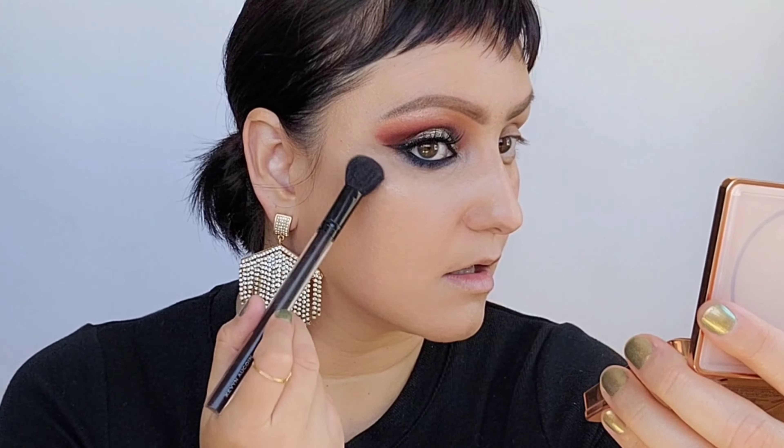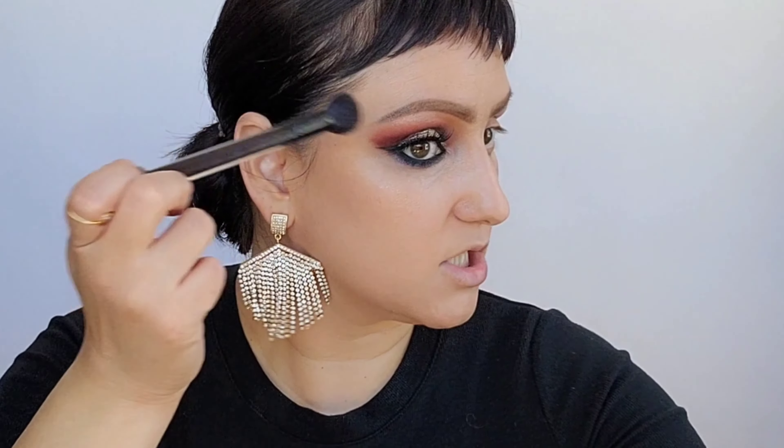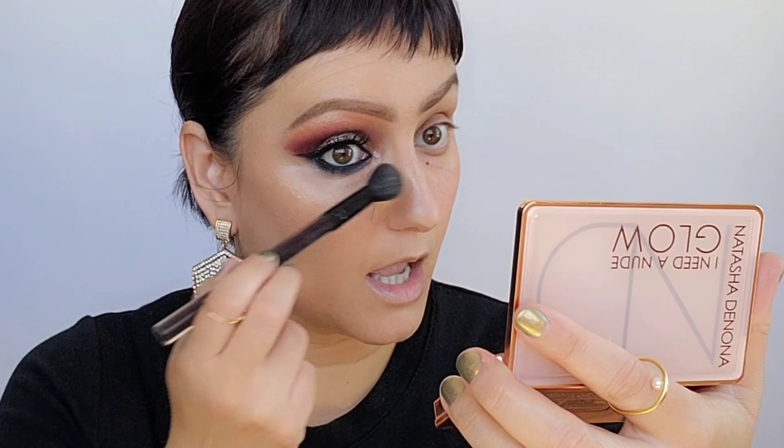I'm using the Natasha Denona Nude Glow Highlighter — probably one of my top three favorites, just beautiful on the skin. I'm applying it with my Kevin Aucoin Contour Brush in a C shape, working outward at the edges. I add the tiniest bit to the nose — working the edges, down the center, and each side — for a subtle glow where you just see a light shift of color moving across the face. Whatever's left over I dust under the eye for a brightening effect.